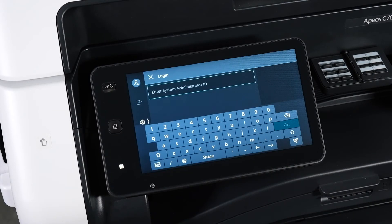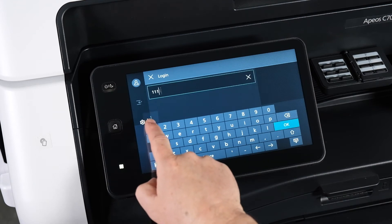Press the login button, type in the system administrator password and press OK.